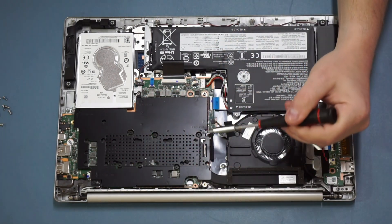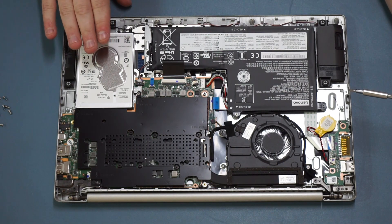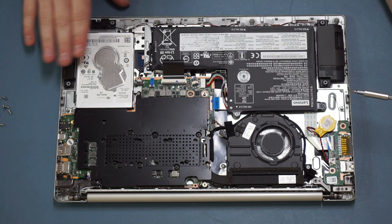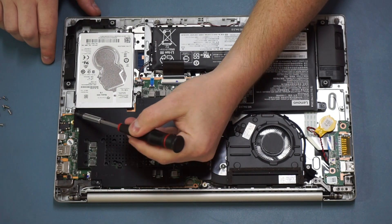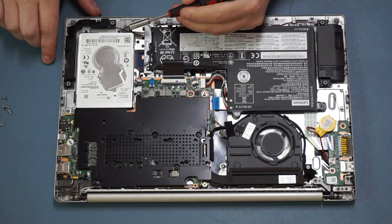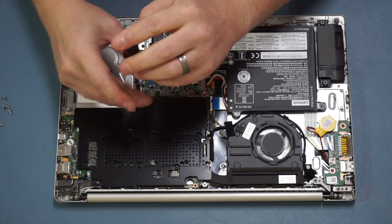If you just want to swap out the original hard disk for an SSD or a larger hard disk, it's very simple. All you need to do is take off four screws — one here, one there, and two at the base — and then the whole caddy will lift out. I'll demonstrate that for you.